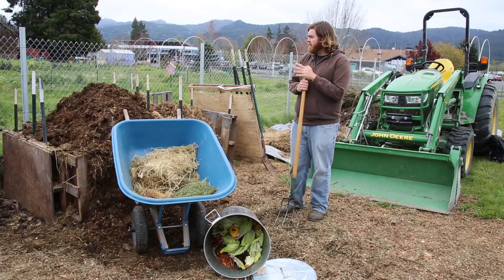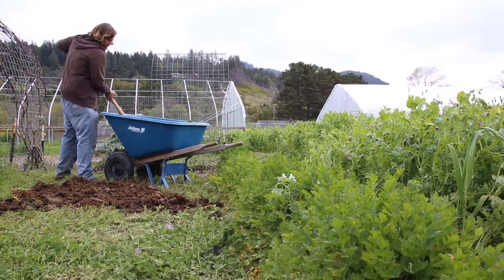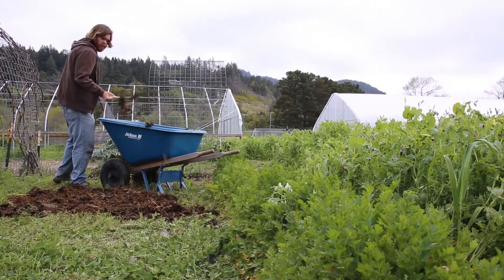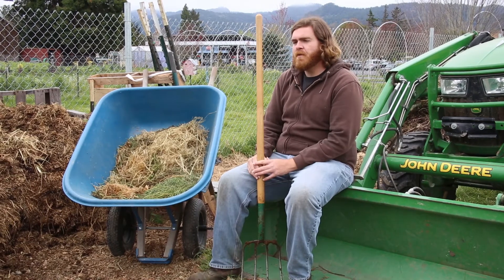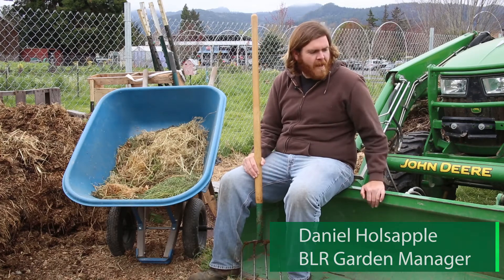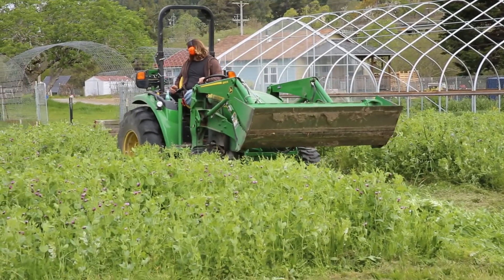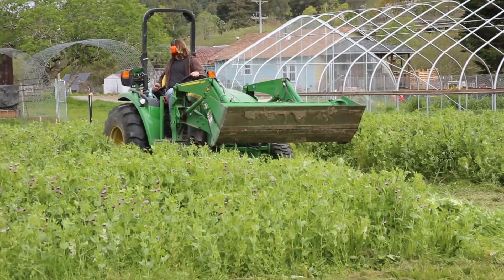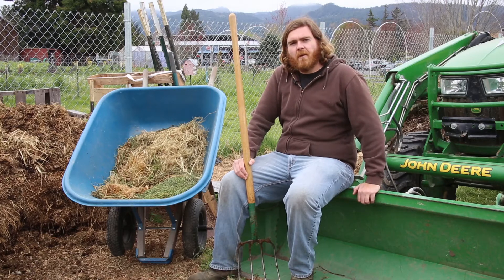That's our system currently. We have a couple different things we use to transport our compost materials. Of course we've got a wheelbarrow for stuff right here in the garden — leftover vegetable scraps, quail bedding, grass clippings. And then we've got our tractor, which we use to transport bins of spent grain or food waste from the casino or elders nutrition program kitchens. That's been really useful for moving relatively heavy bins of material across the rancheria in a small amount of time.